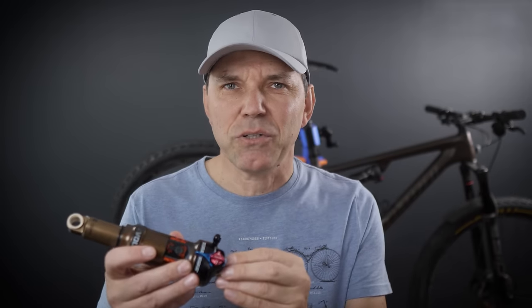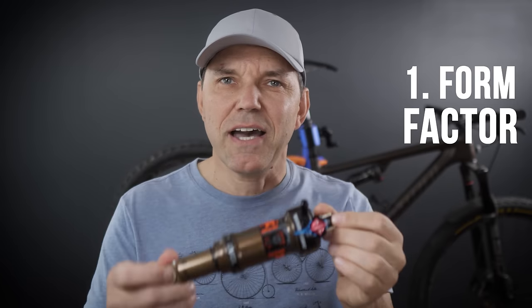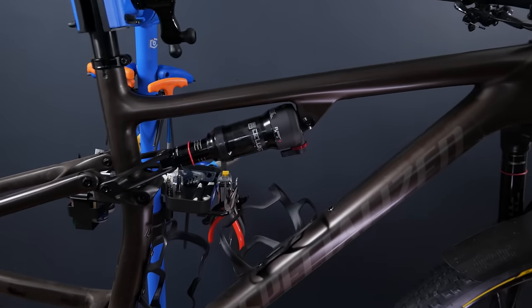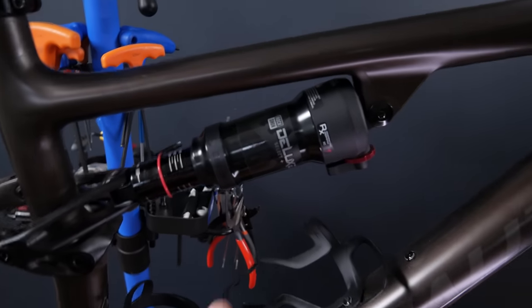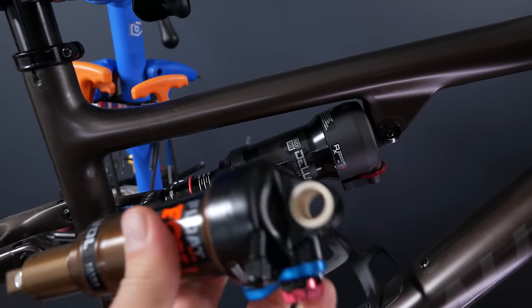It's very easy to get overwhelmed by the information put out there by the bike manufacturer or by the shock manufacturer, but the reality is it all comes down to these four steps. The first step is form factor — what kind of form factor shock do you have on your bike?